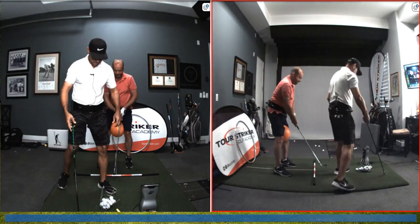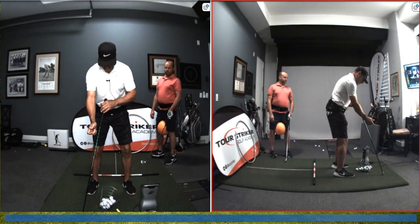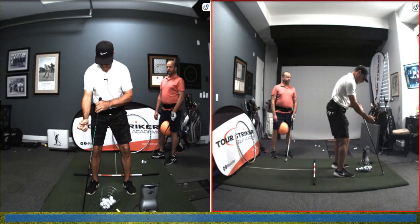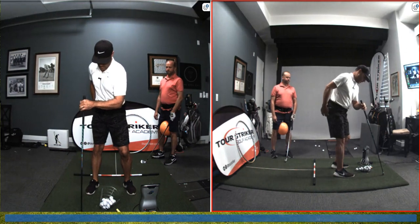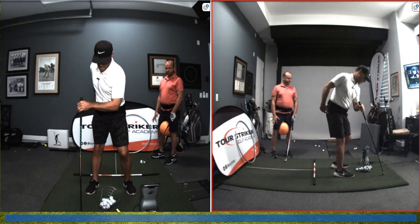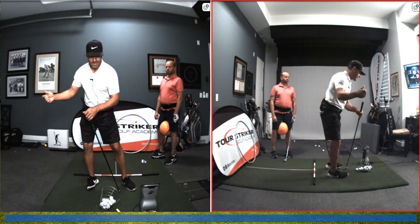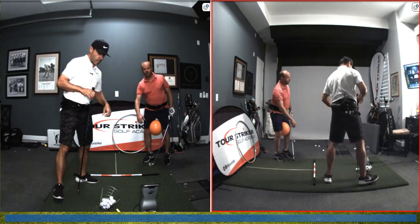Watch my hips for a sec. Look at where my mic pack is and where the plane mate belt is. My mic pack is going to go toward the target — it doesn't go away from the target. My hips are rotating. My right pocket — where my glove is — it's actually going toward the target as it rotates. That helps me stay a bit more centered, rather than adding an element of complexity by moving away from the target. Just a bit more centered rotation. Great job, dude — you did awesome. Way to go.